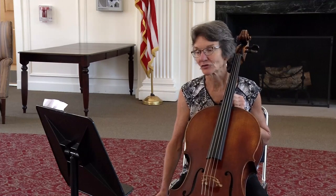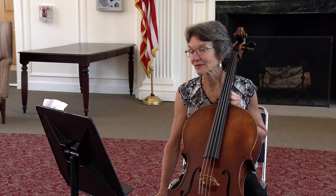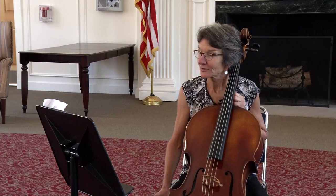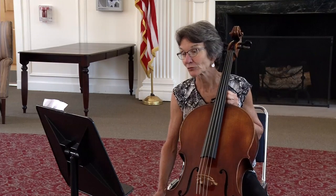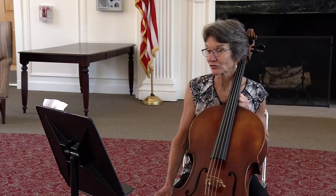The cello auditions are divided into three sections: scales, prepared pieces, and sight reading. The judges have a rubric with specific categories to score and rate your performance. Those categories include accuracy of pitch and rhythm, intonation, tone, and overall musicianship.